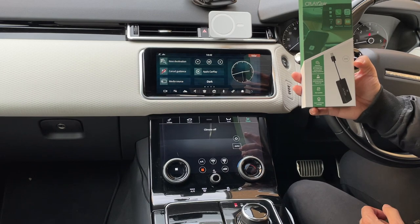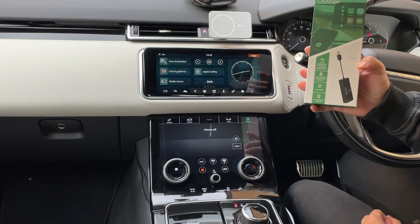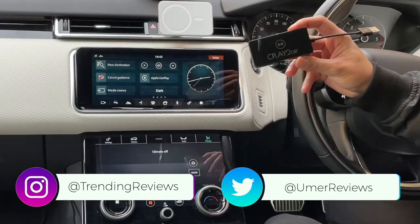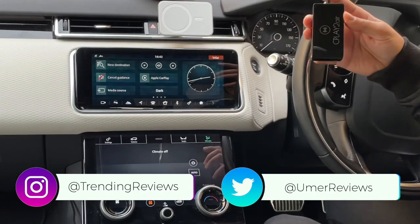This is the CPlay2Air — an adapter for your car which allows you to wirelessly add Apple CarPlay to your system. This is the adapter; as you can see it's a pretty small, straightforward USB dongle.